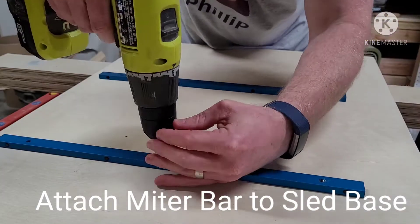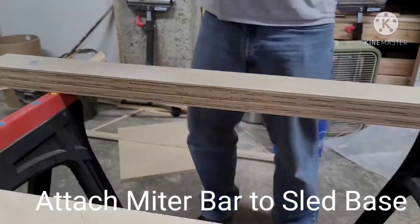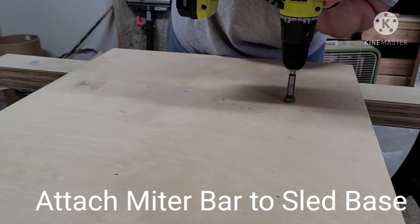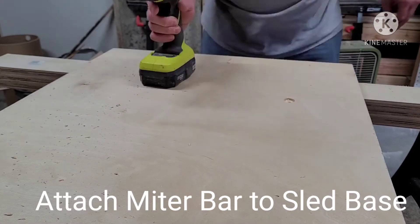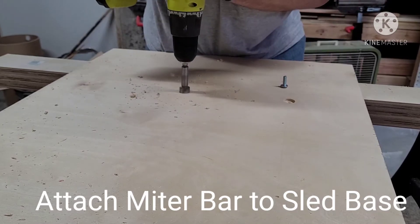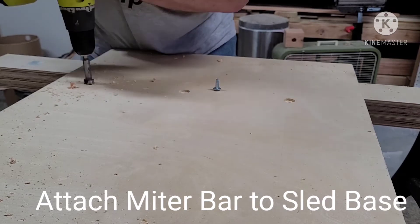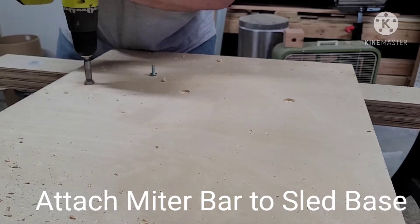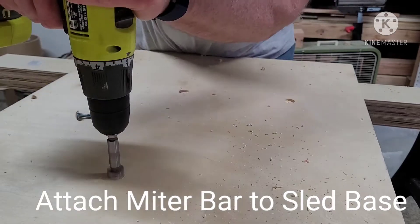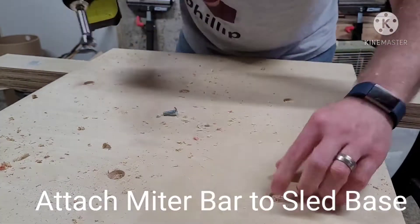We completed affixing those miter bars to the bottom of our sled by pre-drilling some small holes through the bottom, then we flipped it over and bored out a nice countersunk hole using our Forstner bits, then went back in and drilled out the remaining hole with the screw associated with the miter bar itself. We happen to be using a Rockler adjustable miter bar. We do know Home Depot sells one from Powertech, but it's very similar.